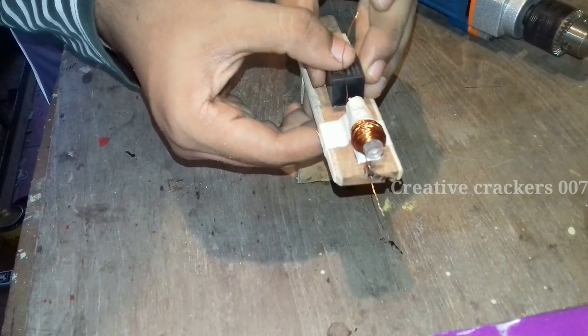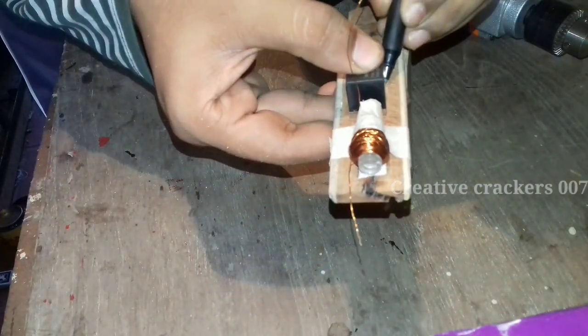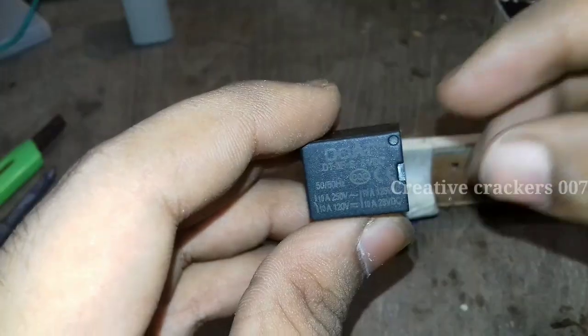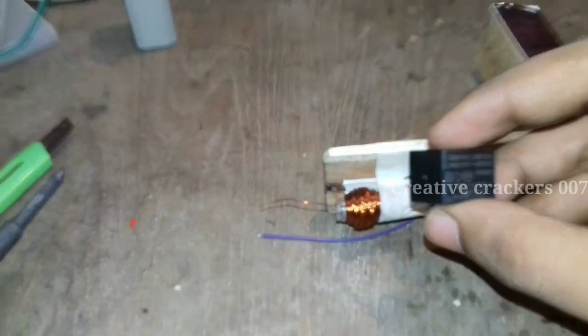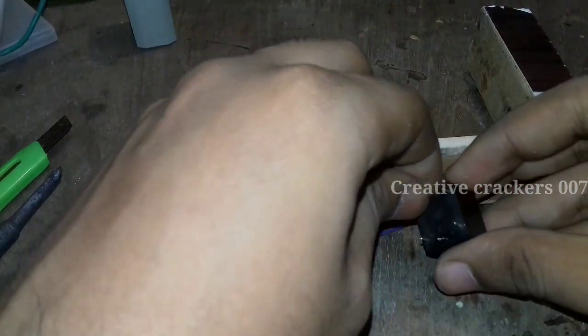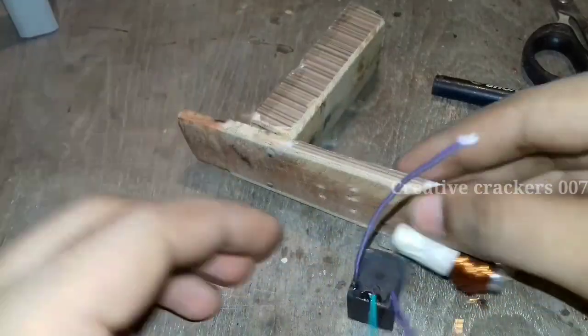I am making holes to place the capacitor or relay inside it and then mounting it. Once the marking is completed it's time for the drilling machine to drill holes there. Just check whether the holes are correctly done and start wiring.